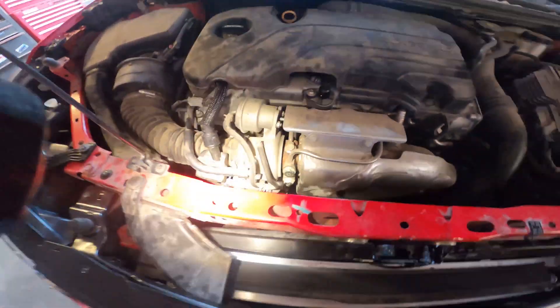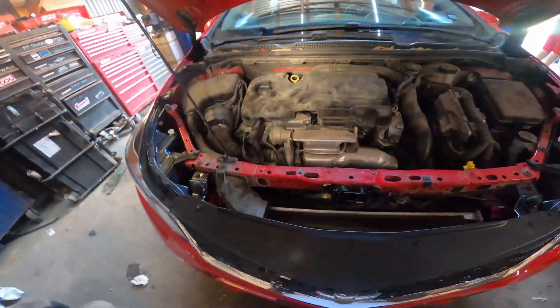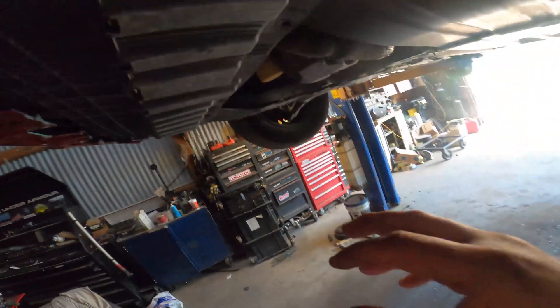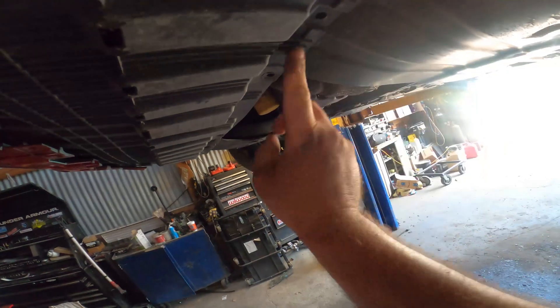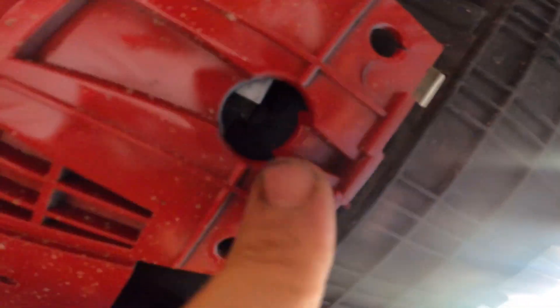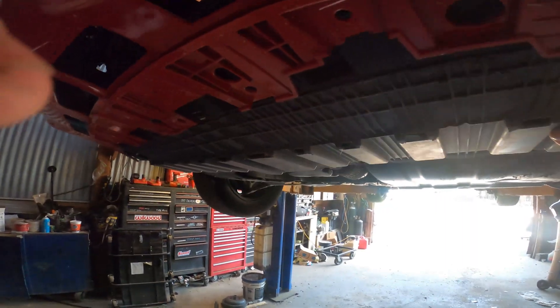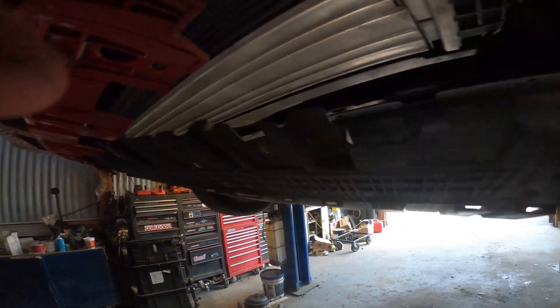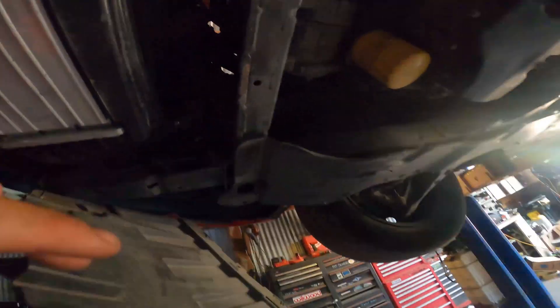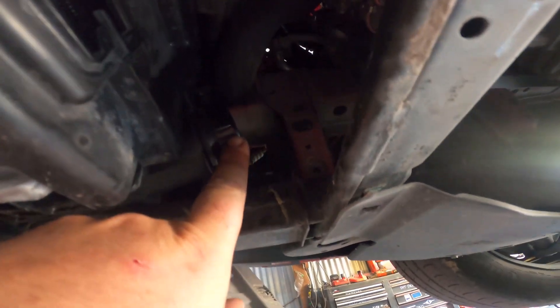Once you got the upper side off you're gonna want to go underneath the car. We're gonna raise it up and then I'll show you what to do under there. Once you get underneath you have this plastic piece here. It's gonna have seven mil bolts all down on both sides and there's one kind of secret one up in this hole that holds it to a bracket up here. Once you do that, tilt it over and hang it. Then you can access the bottom side of the pipe.